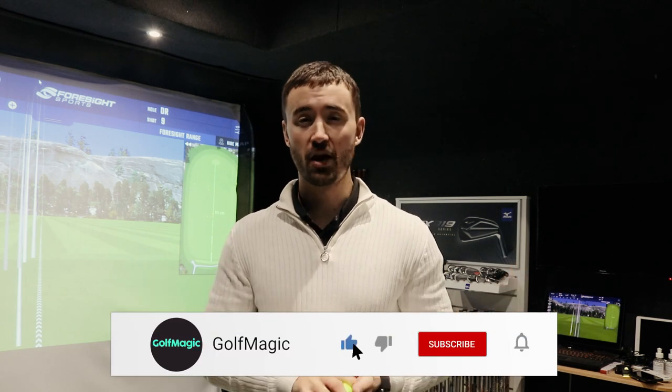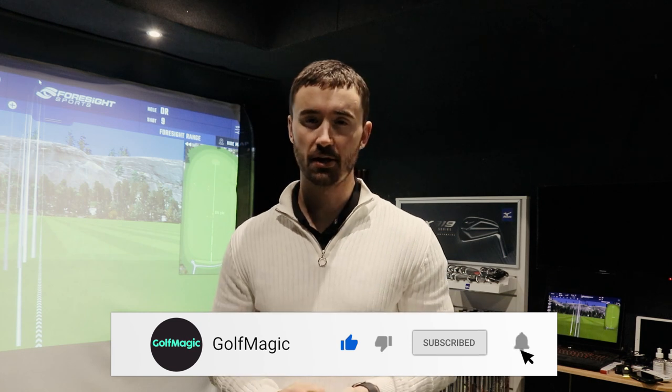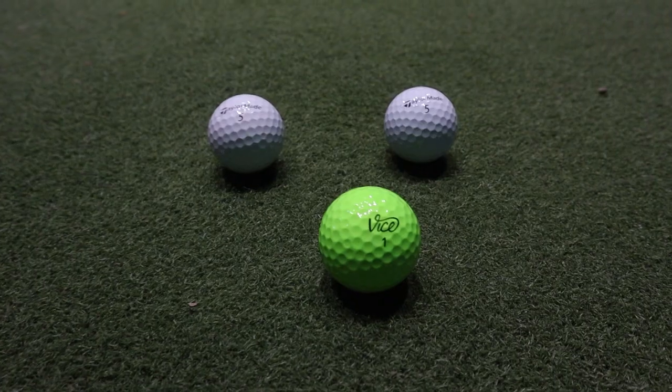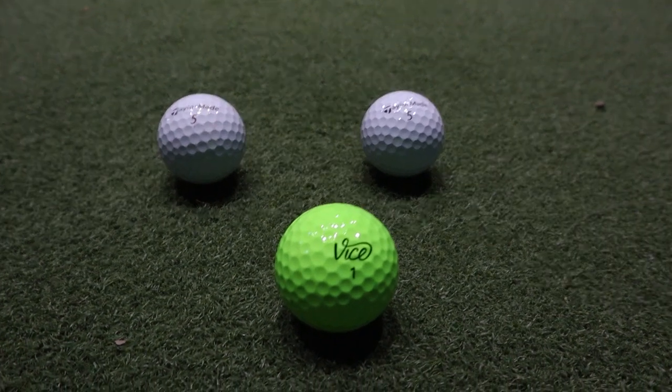Going into today's video, this is the third episode of our Vice Golf series. Our first two were the Vice Golf vs the Titleist Pro V1 and the second was the Vice Golf vs the Chrome Soft by Callaway. The most requested video we've had on this series was to do it against the TaylorMade TP5 and TP5X, and that is exactly what we're going to do today. I've got the Vice Pro Plus golf ball in green, and I'm going to put this up against the TaylorMade TP5 and the TaylorMade TP5X.